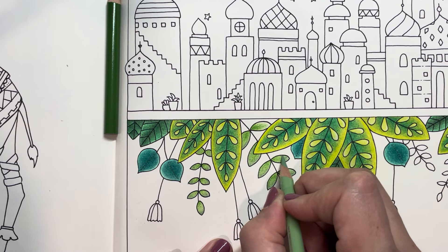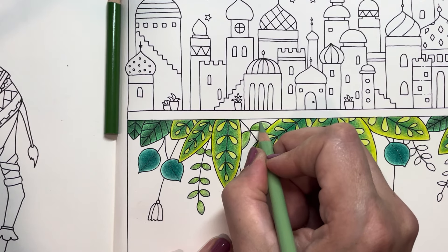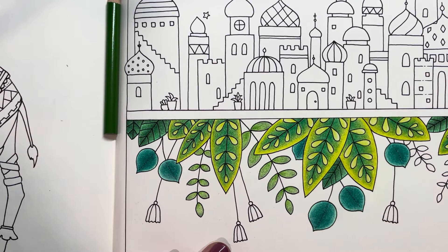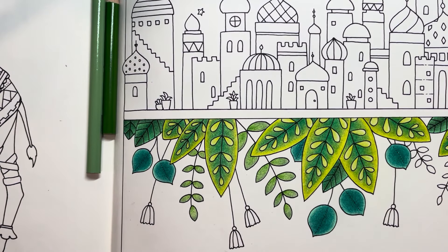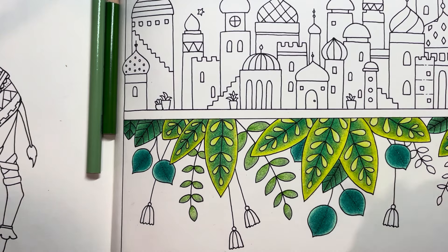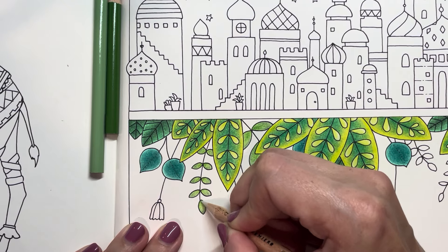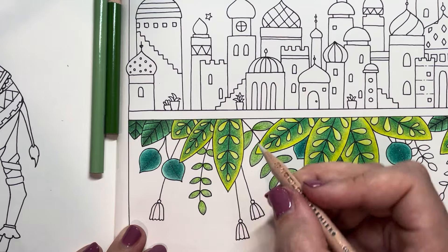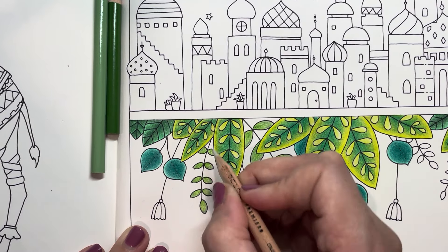I think we'll start with this little guy right here. My Apple Green is my darkest color at the moment, so I'm going to start from the center and work my way up, trying to keep the pattern somewhat similar to the other ones I've done. Allowing the light pressure to just pull the pigment from one end to the other — not forcing it, just bringing it around.